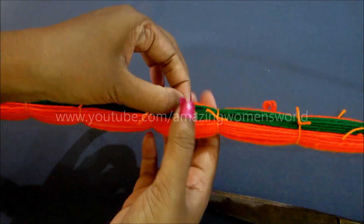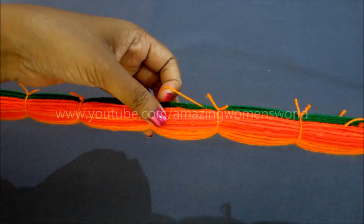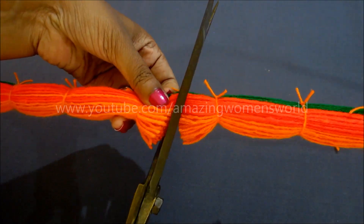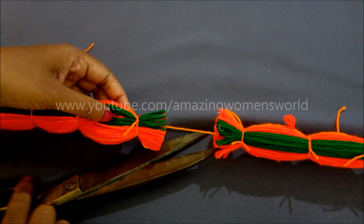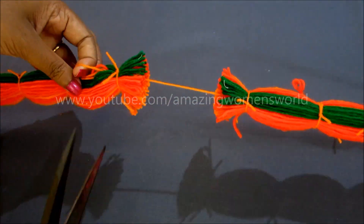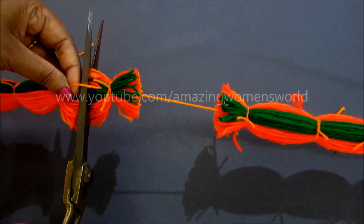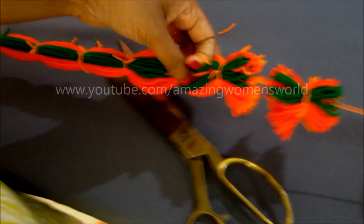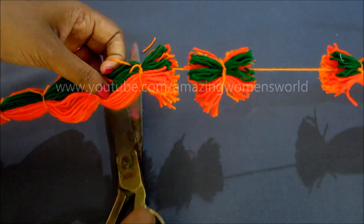Hold the center string like this — the remaining we have to trim in the center. Moving to the next, hold the same string in the center; you can easily find it. Hold it again and trim off in the center like this. For every loop we have to trim in the center, just holding that center string.